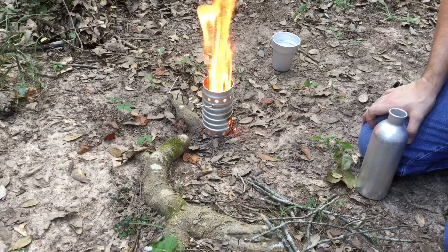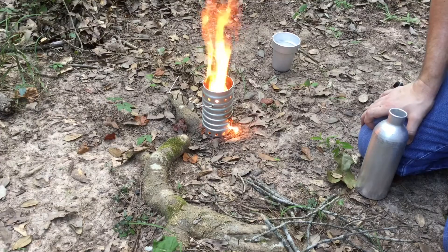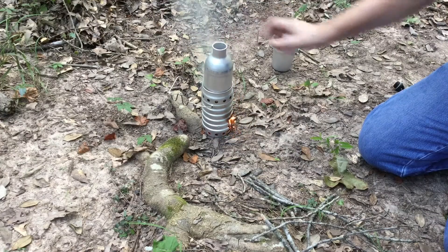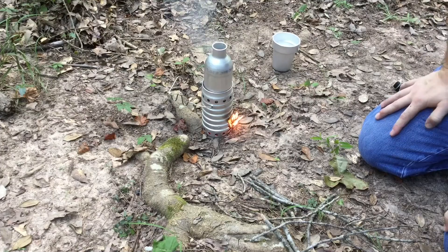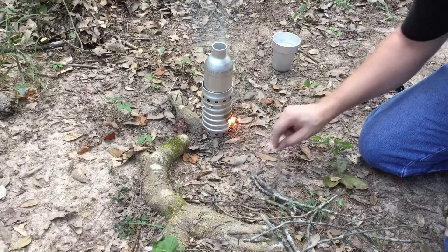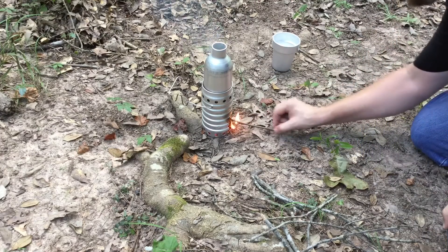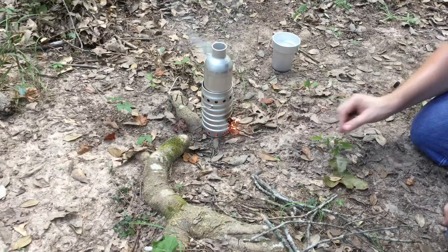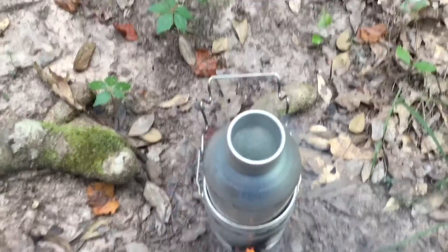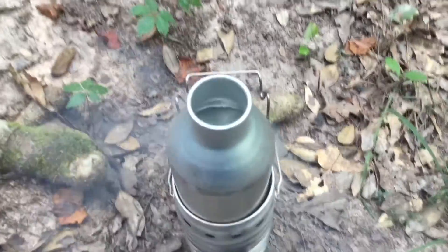Look at that thing burn! I hope I didn't put too much in there. It's kind of hard to get the bottle in there — that'll work. That bottle choked it down quite a bit. It's already starting to form some bubbles and it's only been just a couple of minutes.